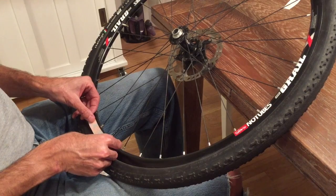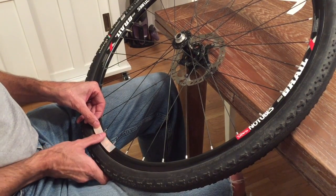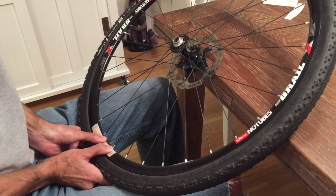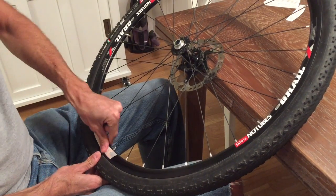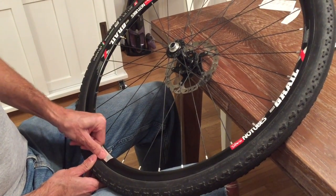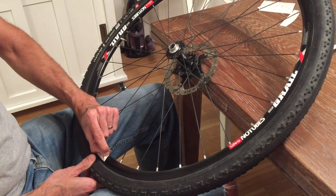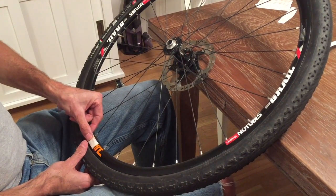Once you get it lined up, apply pressure to the middle of the decal and then wipe outwards towards the outside to make sure that you don't leave any wrinkles in the surface of the decal. Then use your thumbs to apply pressure upwards towards the center of the wheel and downwards towards the tire. Once you've given the whole decal a good solid rub, you can pick up a corner of the transfer tape and pull it slowly away from the decal, which will remain on your wheel.